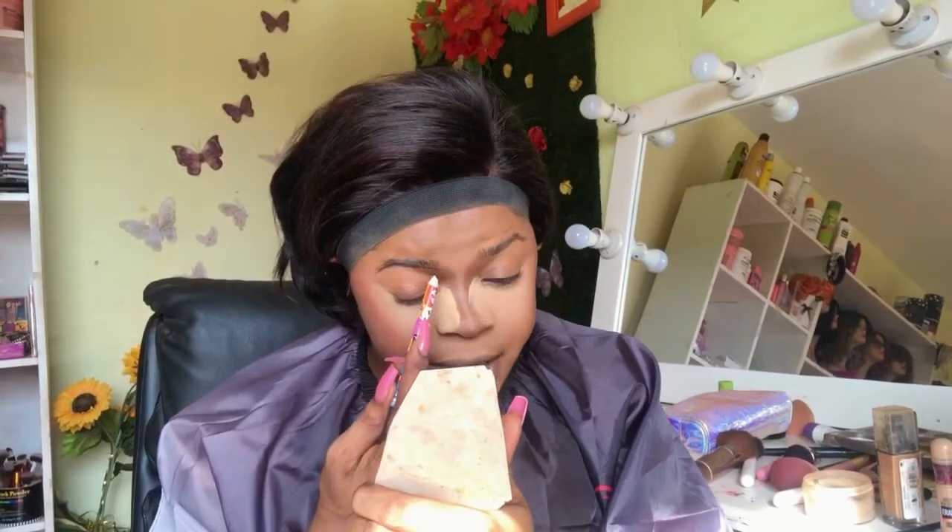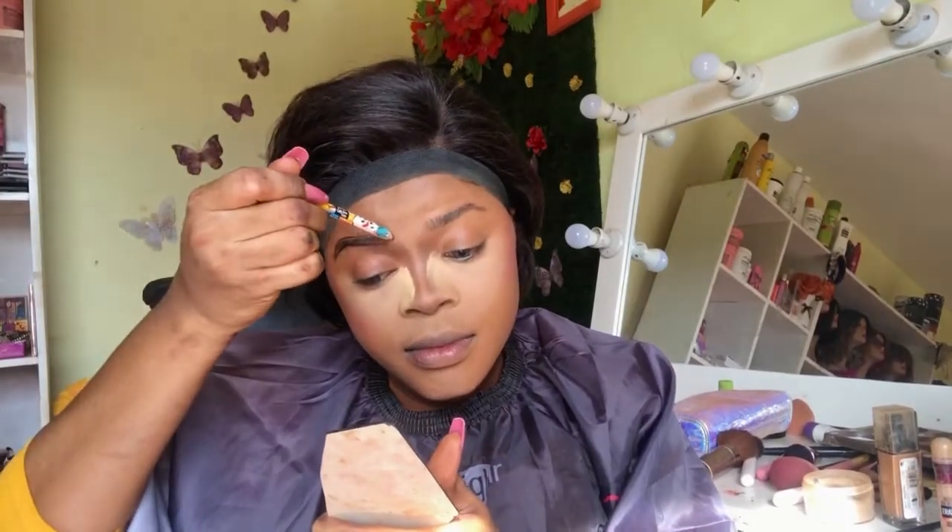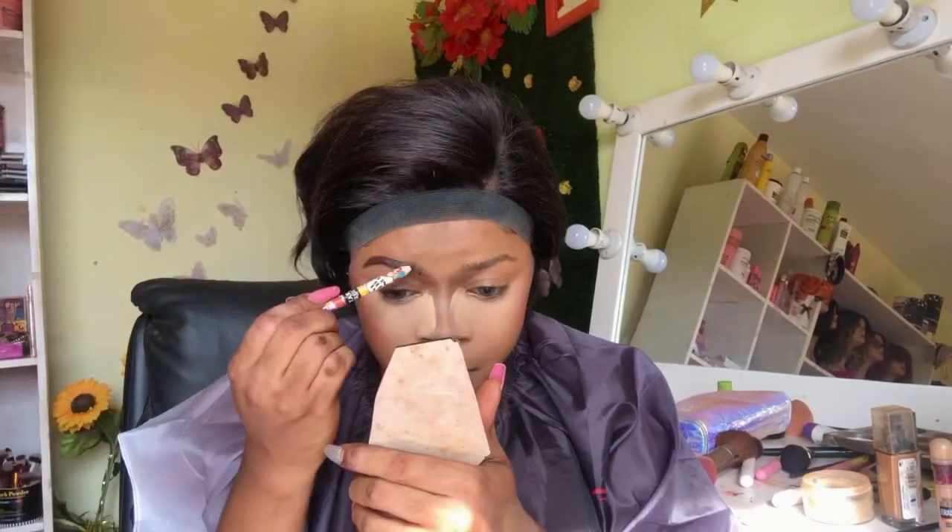Then I'm going to draw another line up, starting very far away from where my eyebrow actually starts. I'll fill in the areas where there's a little bit of space, filling it out, and then go back in with my concealer to clean up the edges.